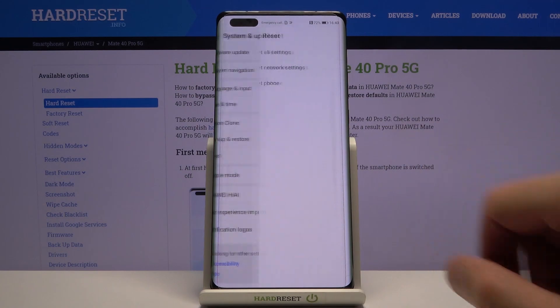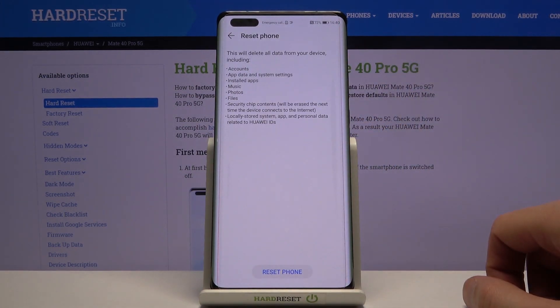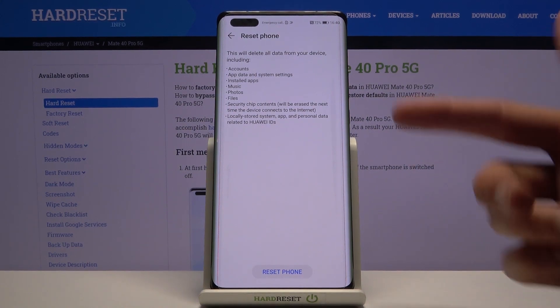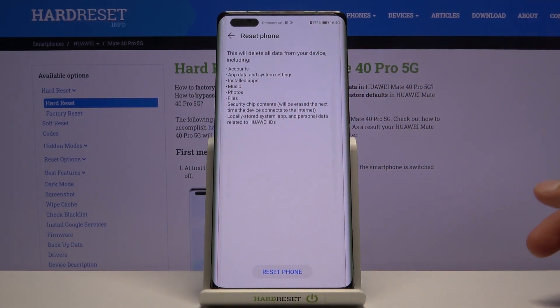Then tap Reset and choose Reset Phone. It will give you a notification that performing this operation will basically remove everything listed here: accounts, update assist system settings, installed apps, music, photos, files, secure chip contents — basically everything you have put on the device after setup.